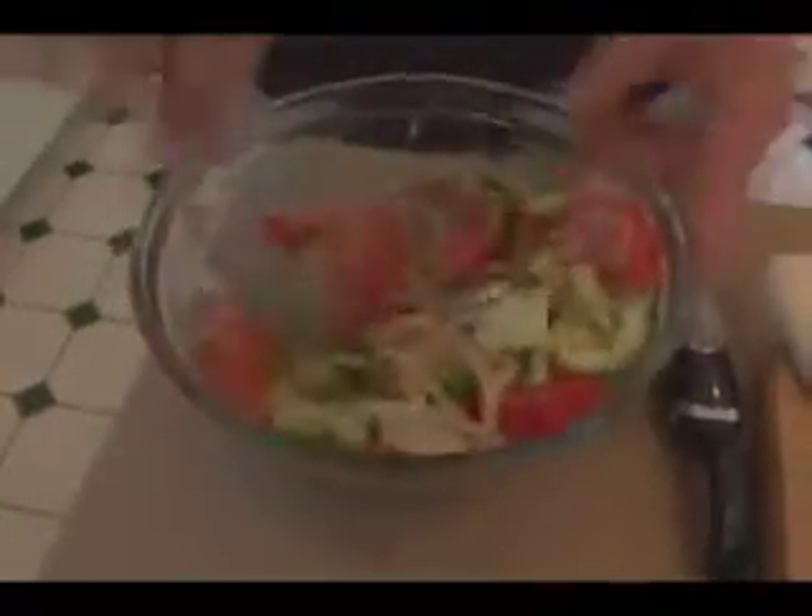We're going to toss this ever so lightly to mix the ingredients — the spices, the vinegar, and the oil — until fairly well distributed. You can then transfer this into a little Tupperware or a baggie and let it marinate for about 15 to 20 minutes, then move it to the fridge for at least an hour. I wouldn't recommend letting this sit overnight because the vegetables are going to sweat and it'll become soggy. Ideally prepare this only about an hour or an hour and a half before you want to serve it.